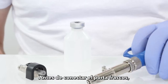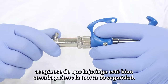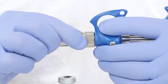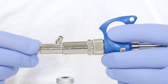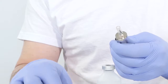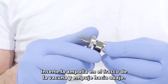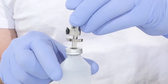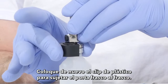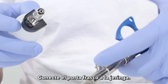Using the vial holder: before connecting the vial holder, make sure the syringe is properly closed and lock the safety nut. Remove the black plastic clip and safety cover. Insert the vial into the vaccine bottle and push it down. Return the plastic clip to hold the vial holder to the bottle, then connect the vial holder to the syringe.